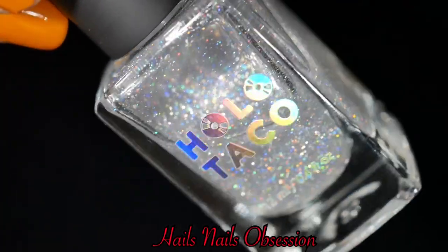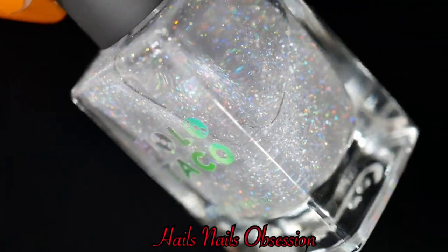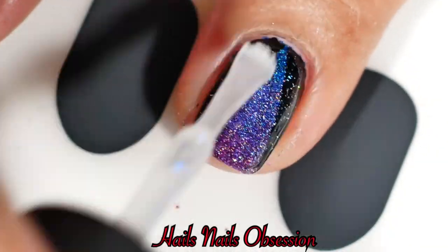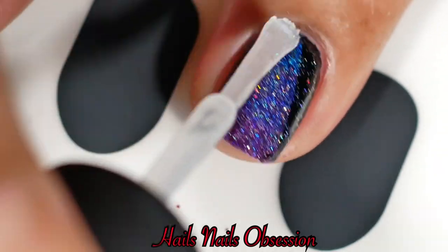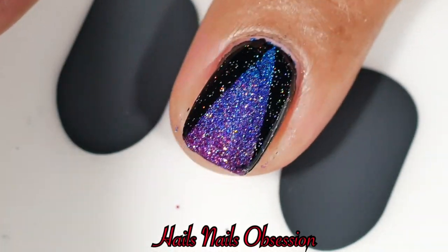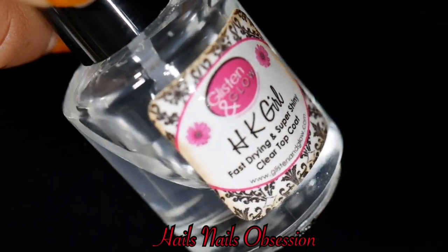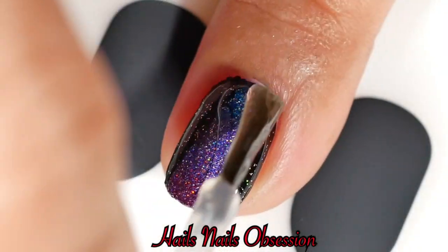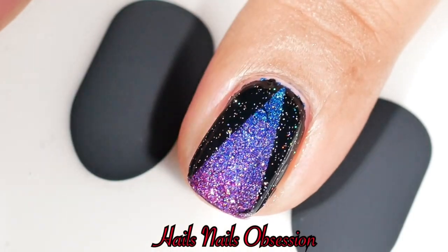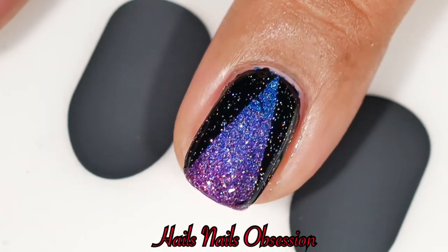I noticed that Christine applied scattered Holo Taco first. I thought about just doing the sides, but I just applied the scattered holo all over my nails. I'm applying a top coat for the last time. I ran out of Glossy Taco so I used my favorite top coat instead.